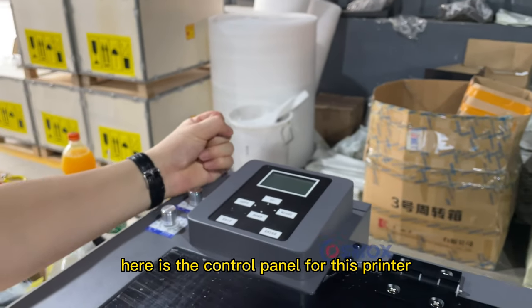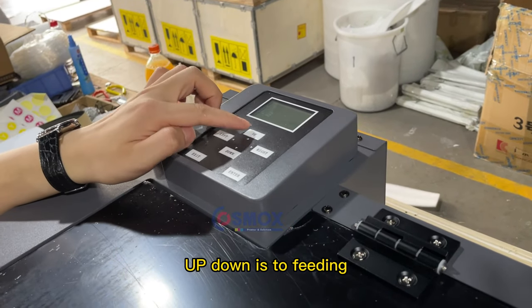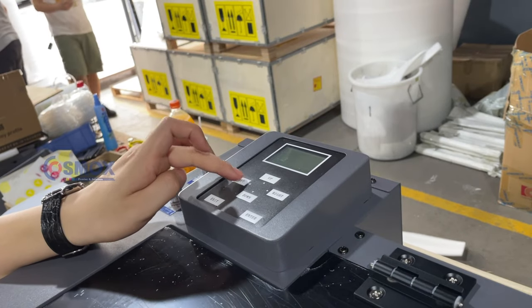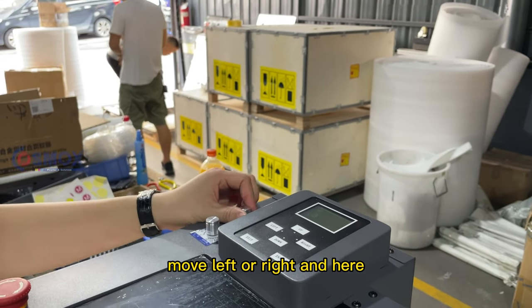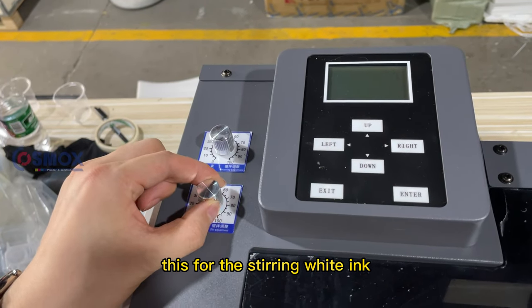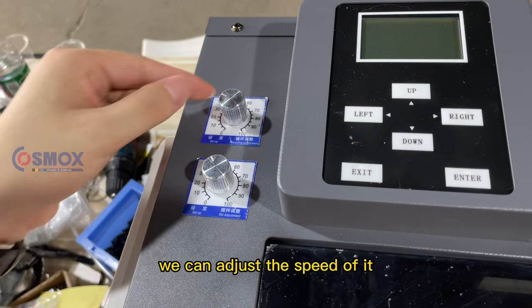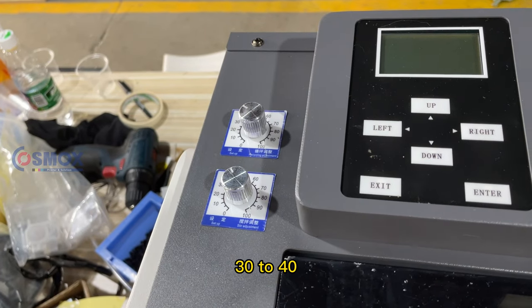Here is the control panel for this printer — it's very easy to understand. The up and down buttons feed the film forward or send it back. Left and right control the printer cartridge moving left or right. There is also a stir adjustment for the white ink stirring system we saw in the back, and a recycling adjustment for the white ink circulation speed, adjustable from 0 to 100 — we typically set both to 30 to 40.